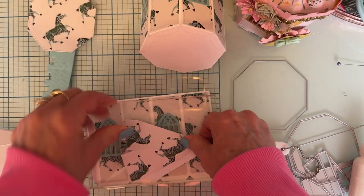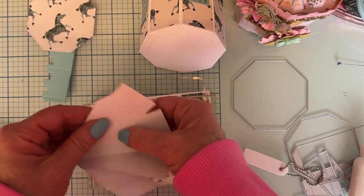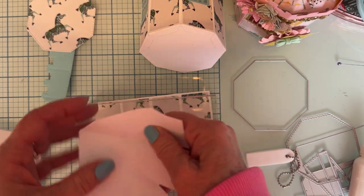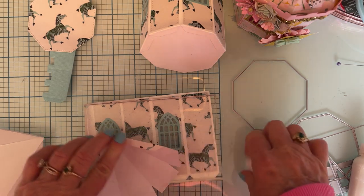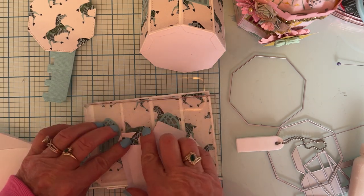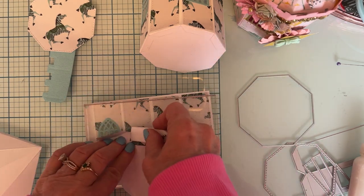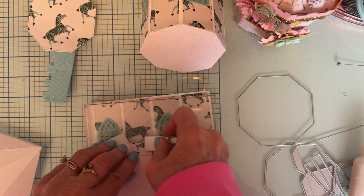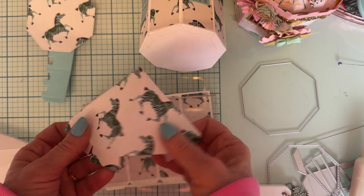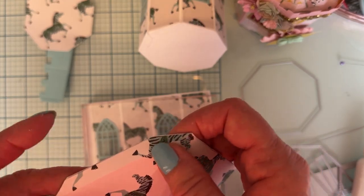Sorry, I'm having a hard time seeing down in there where the lines are — I'm not in my usual position. And then last, here's the tab piece right here, and then again we're gonna fold all these. There are all the folds on this layering piece.